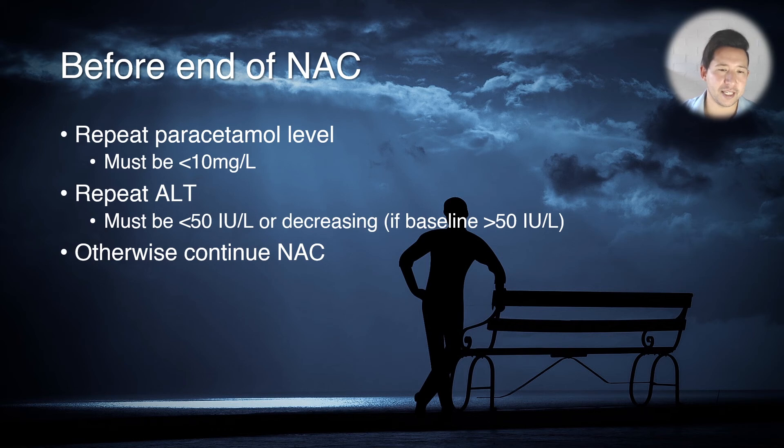You also repeat the ALT, and that has to be less than 50 or decreasing if it was elevated. If you fail to meet either of those criteria then you need to continue NAC. The reason for this is that people who have taken modified release paracetamol overdoses have historically not done quite as well as people who have taken immediate release paracetamol.